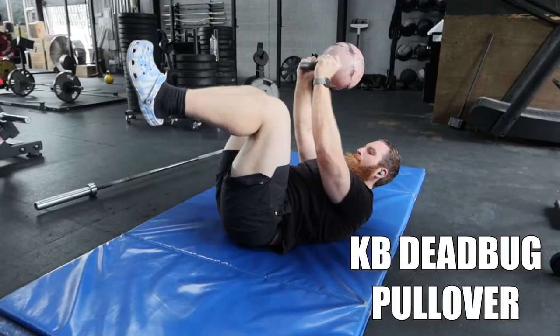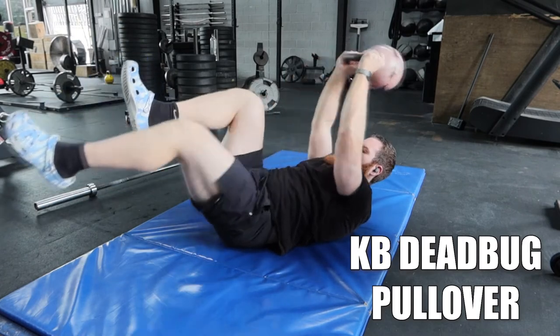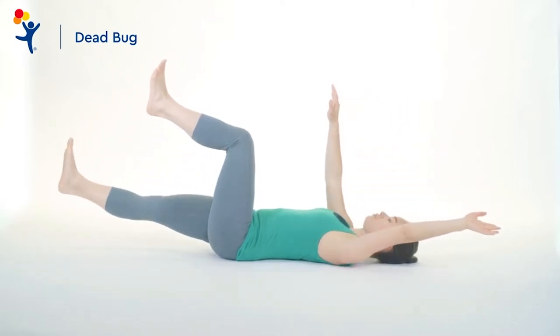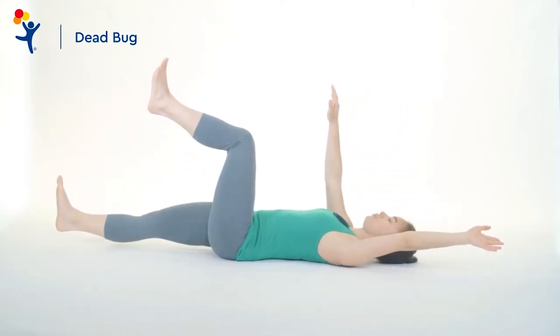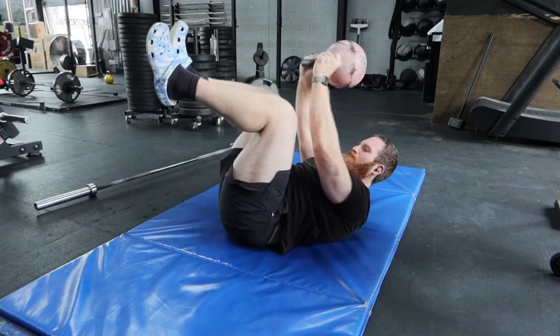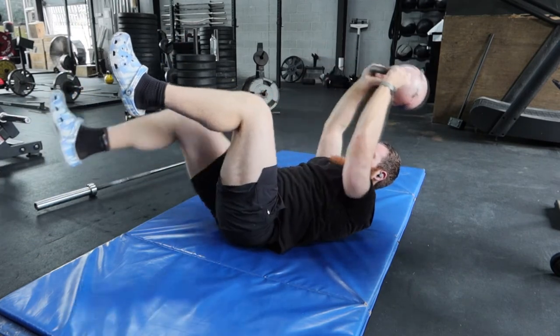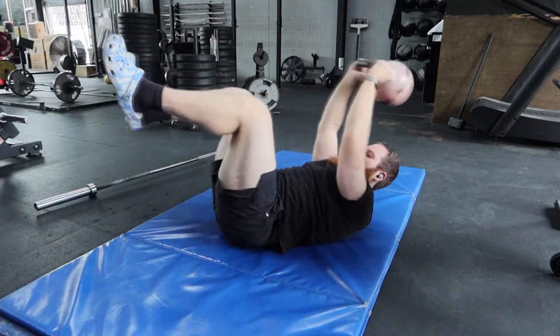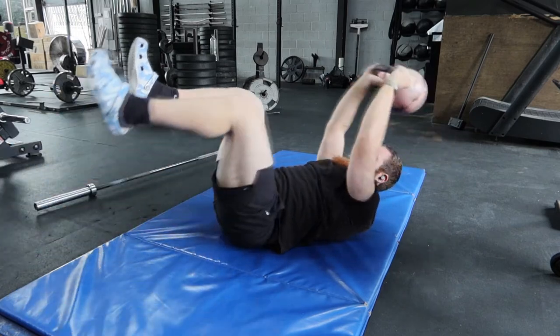Speaking of direct carryover, my next favorite core exercise is the kettlebell dead bug pullover. The bodyweight dead bug is one of my favorite exercises as a warmup tool and one that I use before every big training day. The first thing I do when I come into the gym is warm my body up on the bike, then go into some dead bugs, some bird dogs — the McGill Big Three, if you will. I've found that weighting the dead bug pullovers has been not only a great tool to brace my core, but also to increase strength in my upper back and my hips, because there are a lot of moving parts you want to keep stable and rigid. Adding the kettlebell on top of it is going to help you progress and strengthen further.